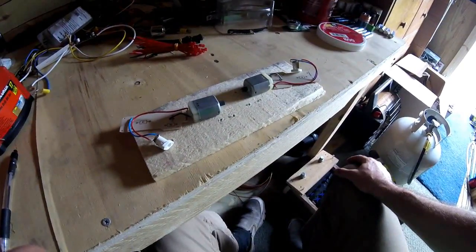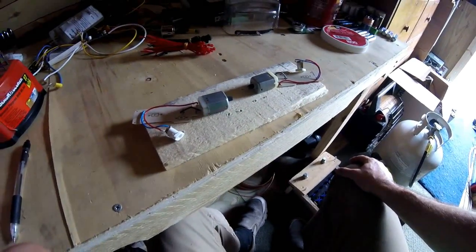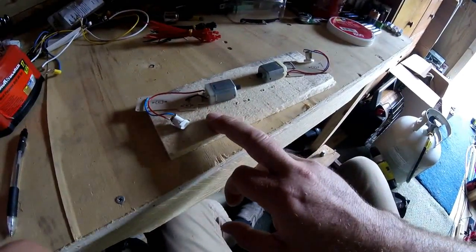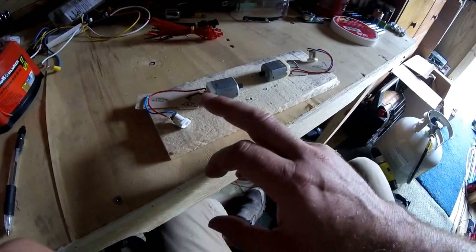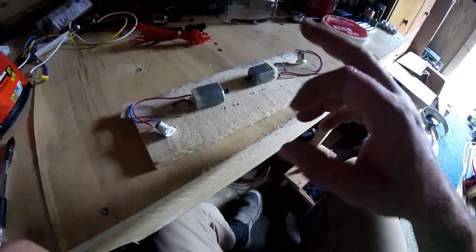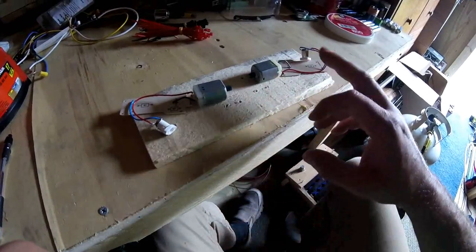It's a common perpetual motion type experiment that you see on YouTube all the time. They say you can use a battery to drive one motor, which then powers another motor, which can power the first motor and a load.